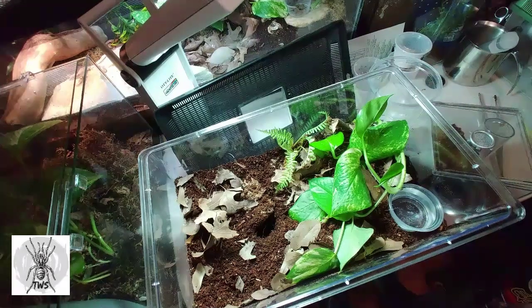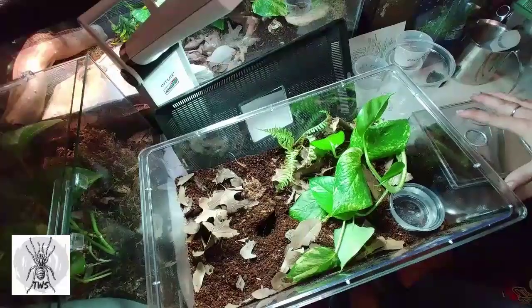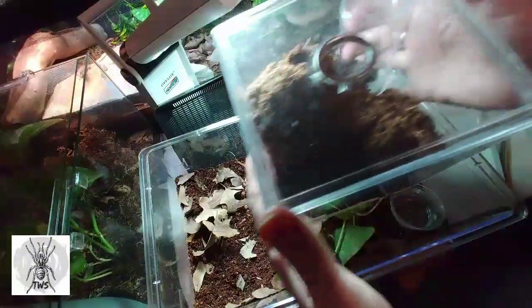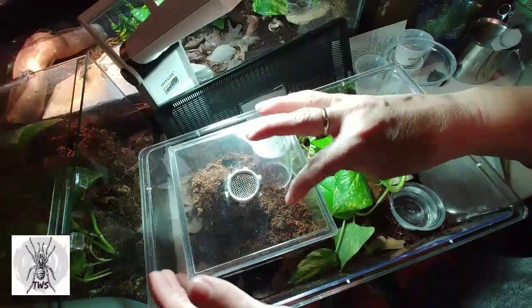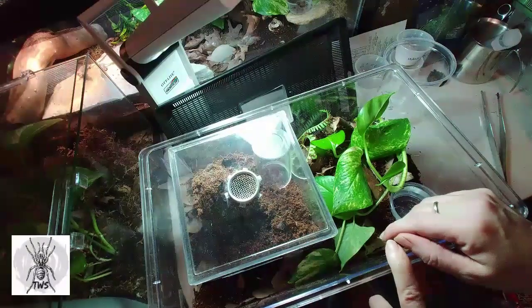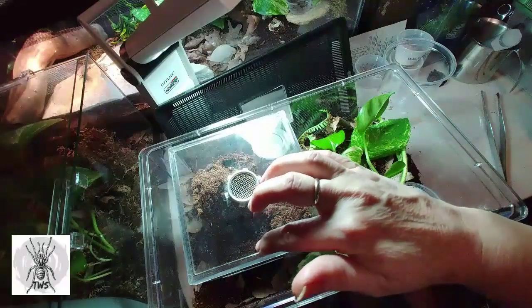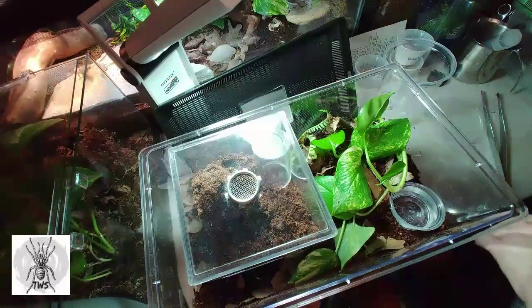This is the Cameroon Red Hysterocrates gigas, a baboon species from Africa. I went to re-house this one from its old container into this new one and it has dug a burrow in here. I've removed the piece of cork bark and put it in the new enclosure, and I have a catch cup over here. I'm going to try to corral it to go up into the catch cup — let's see how that goes.